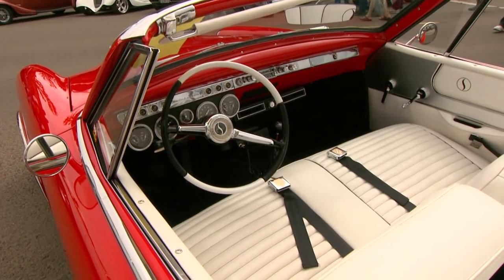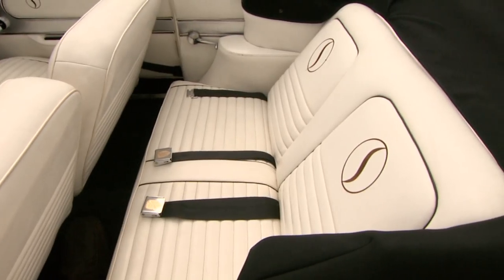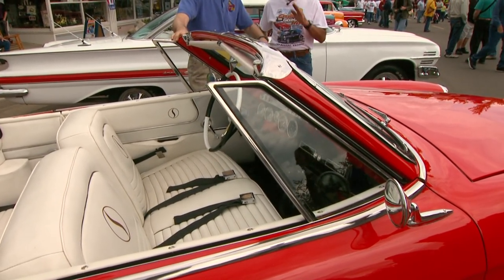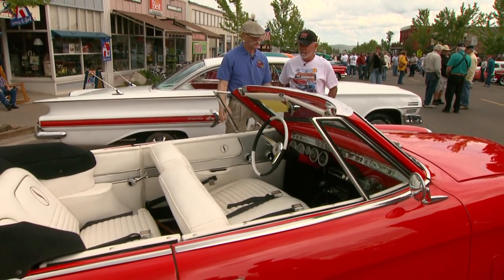Gosh, this is a gorgeous car. They called this the Lowey Coupe, really designed by Bob Burke. But to make this a convertible — and it looks to me like you've even dropped the windshield back a little bit, have you? You've got a good eye, Dennis, yeah. Just a little bit, just to sleek it up a little bit. Making it even more sleek. Oh gosh, it's just gorgeous.